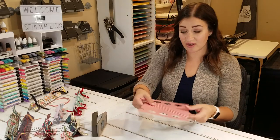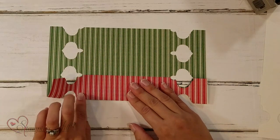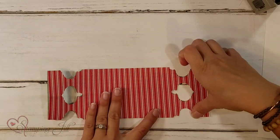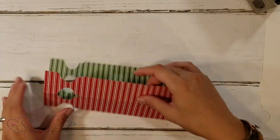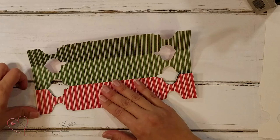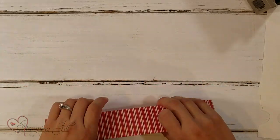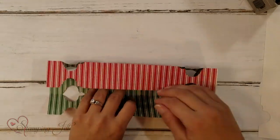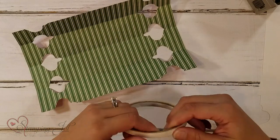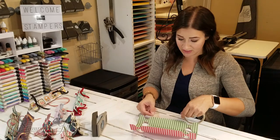I've got that punch done. Now I'm going to fold it — you just want to get your creases really nice and sharp. You want to fold it so that your paper that you want on the outside is inward like that. That's how it's going to look at the end. I really liked using tear and tape for these. They held together really well and I didn't have to worry about glue smudging on the rest of the project.